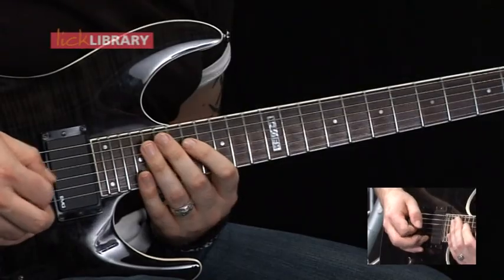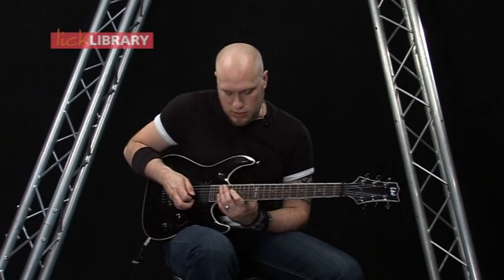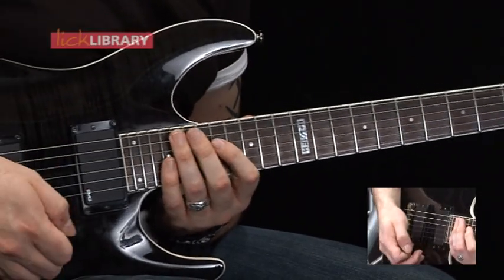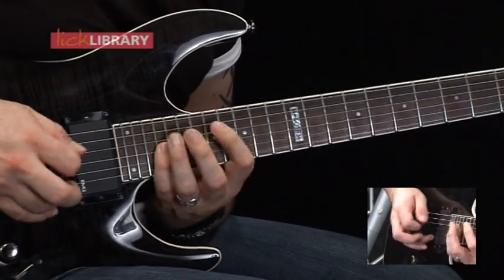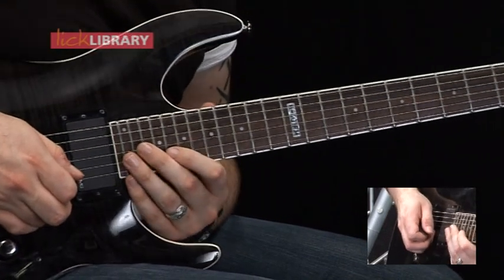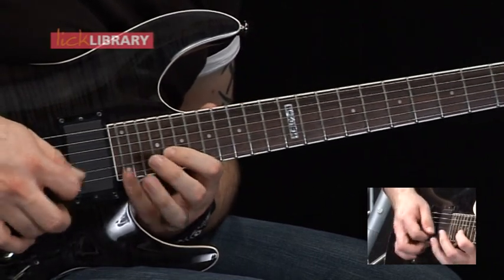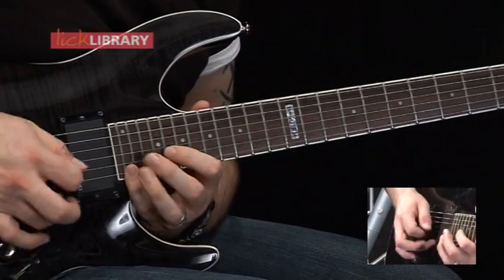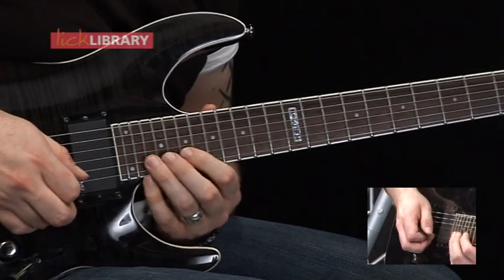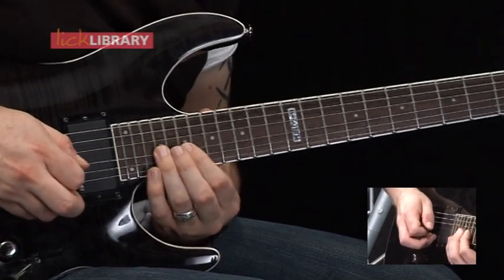Now for lick 21. What we're doing here is we're hammering on from 17 to 19 on the D string, and then playing 21 on the G string, and we're going to play that five times. Then we're going to move up and play 20, 22 on the B string, then 24 on the high E, and do that twice. Then we have 19 on the B, 22, 20, 19. Then 21, 19, 21 to finish on the G.